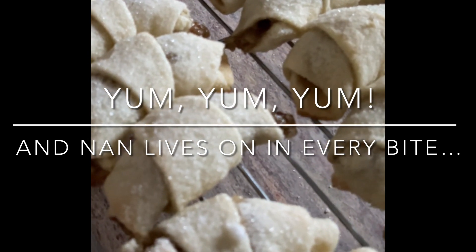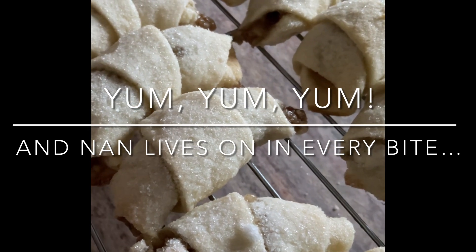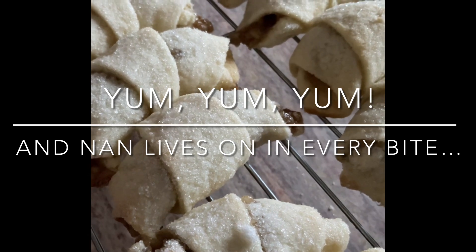Depending on your oven, don't let them get too browned. And then you will have the best Nuthorn and also a sweet memory of your sweet Nan. Love you.